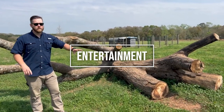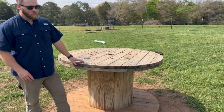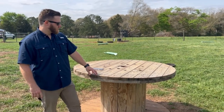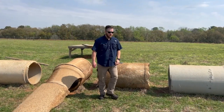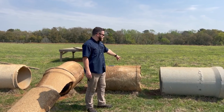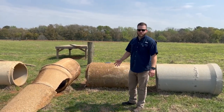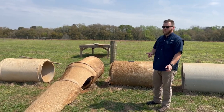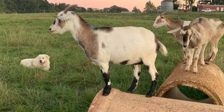Have things out in your fields and pastures that the goats can entertain themselves on. You can find these easily on Craigslist or Facebook Marketplace — they're pretty cheap and goats love to jump on top of them. You can also get sections of concrete pipe. We found some on the side of the road where road work was completed and the old pipe was left out — we took the tractor, grabbed them, and the goats love to jump from one to the other.